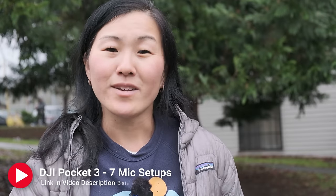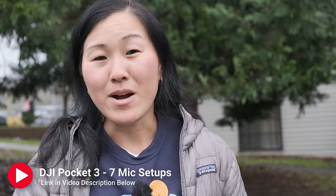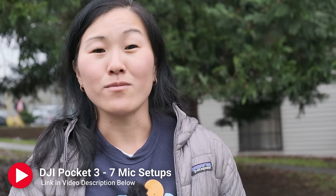I did another video that's in-depth, going over seven different microphone and sound settings for the DJI Pocket 3. Check out that video for more ideas.